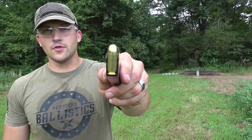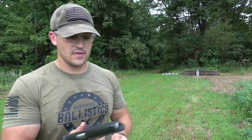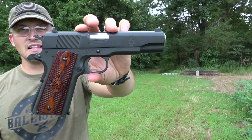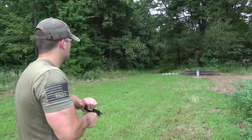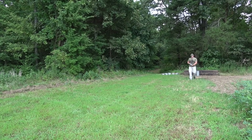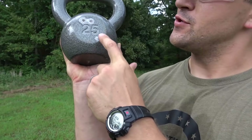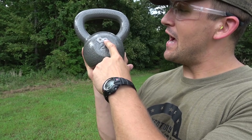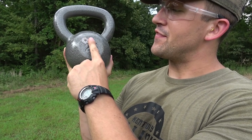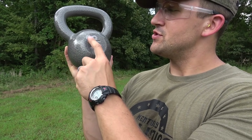Now let's hit it with the .45 ACP. We have some 230-grain full metal jackets and we're going to be using this Springfield Armory 1911 Model A1. Man, this thing is pretty tough. .22 Long Rifle, 9mm, .45 ACP — still nothing. Not even a dent. Just chipping the paint.